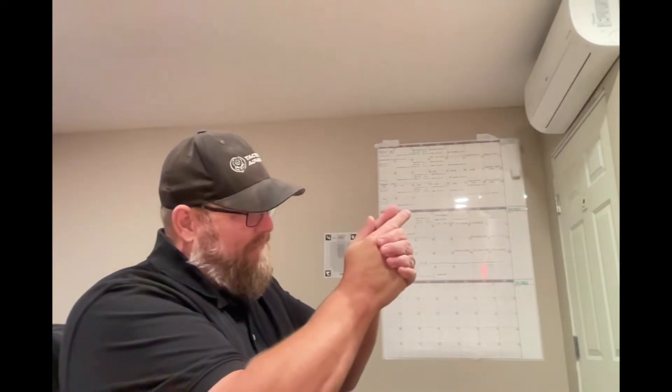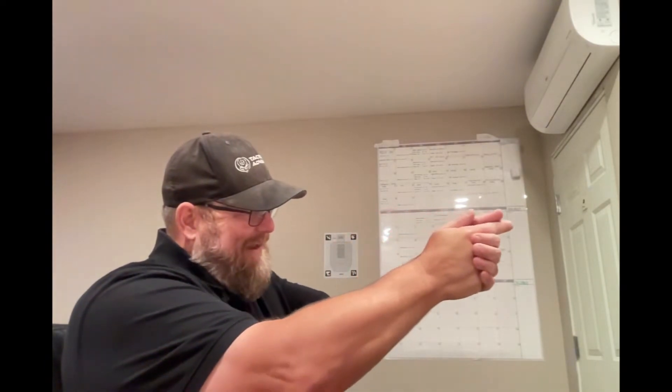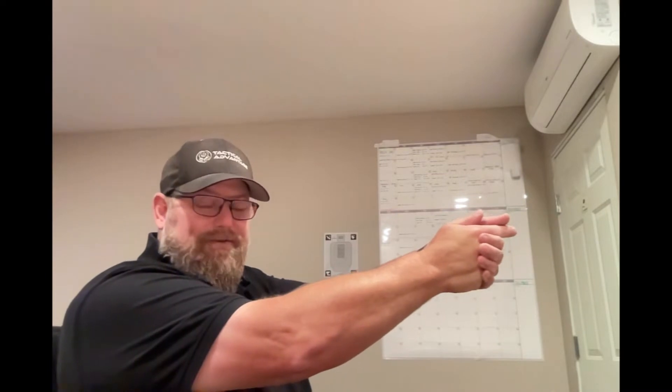And then zero, one, two, three, four, five, six, seven, eight, nine — ten is where I want to fire.